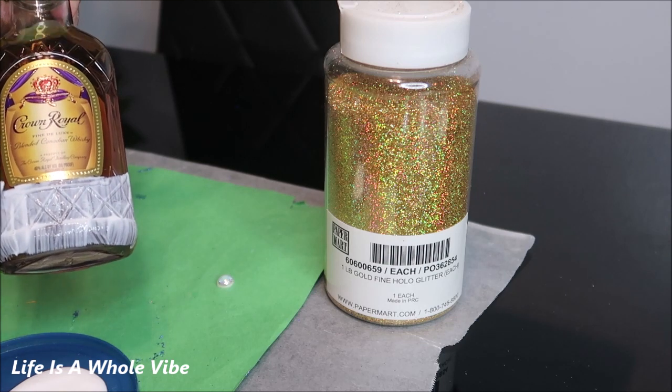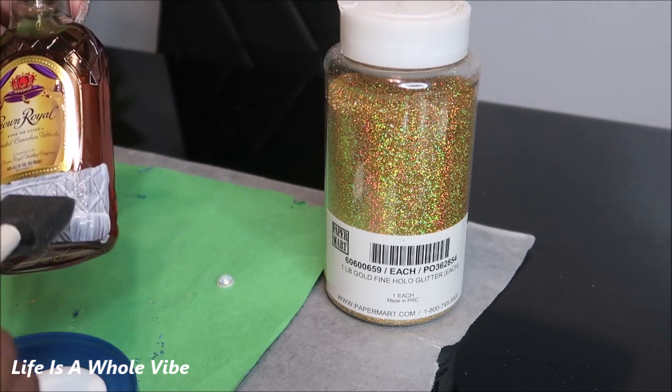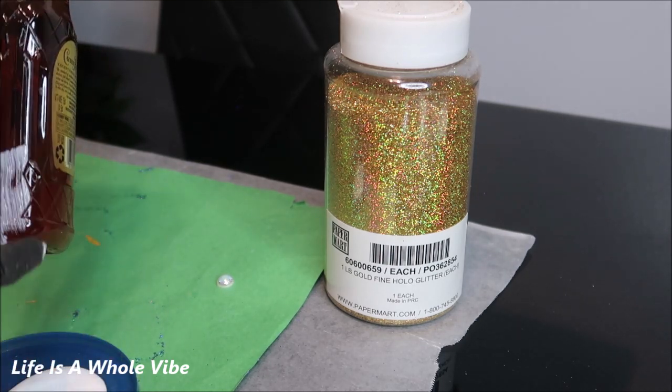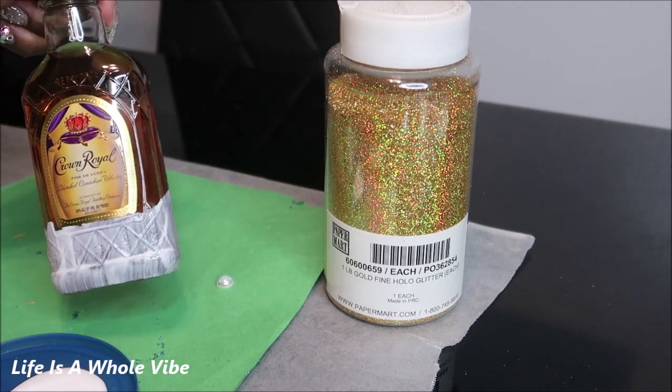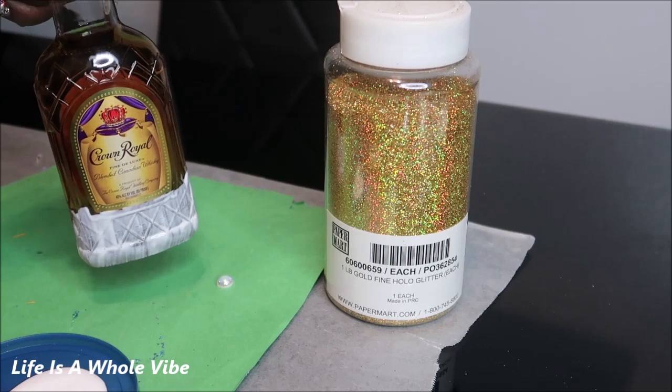If you do get a little bit of glue on the label, just go ahead and wipe it off. Now this is going to be another Christmas gift for someone, and these also make nice stocking stuffers. If you get a smaller bottle, or if you have a really big stocking, that will work as well.